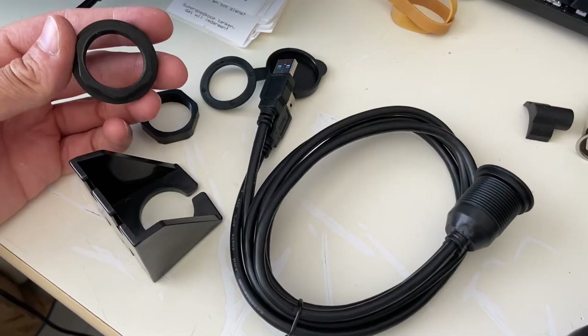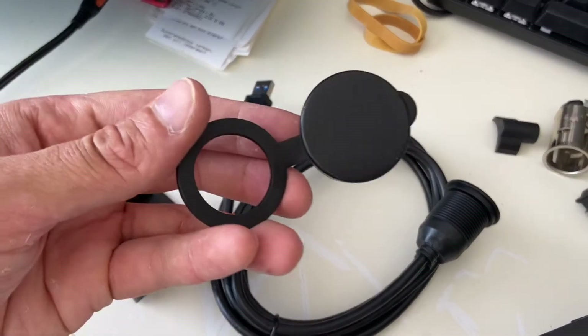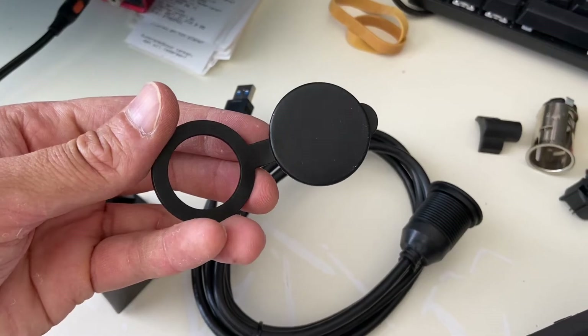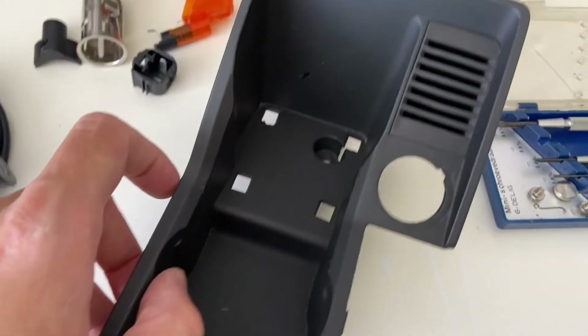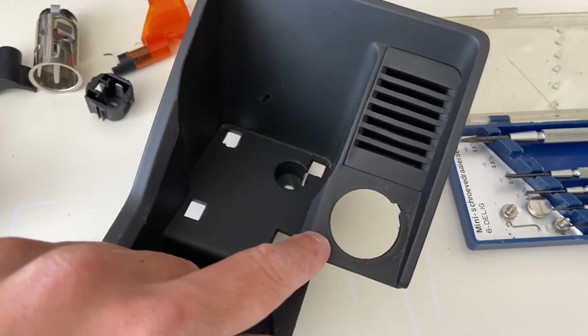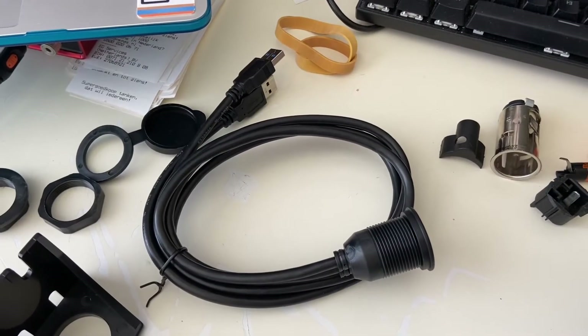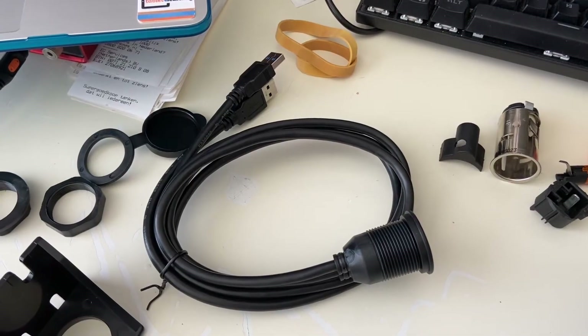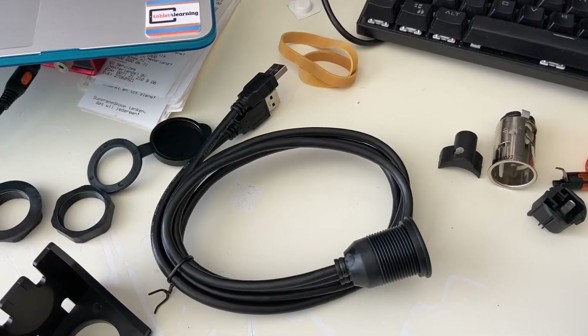You've also got this cover so you can open or close the USB socket. What we're going to do is fit this through the hole, then go back to the car and connect the cables with the USB cables from the ATOTO head unit.